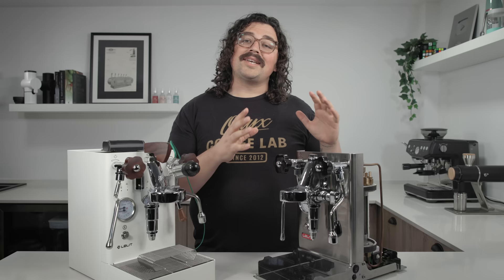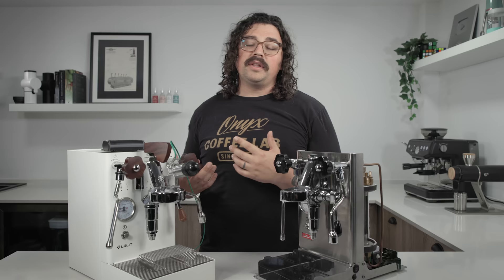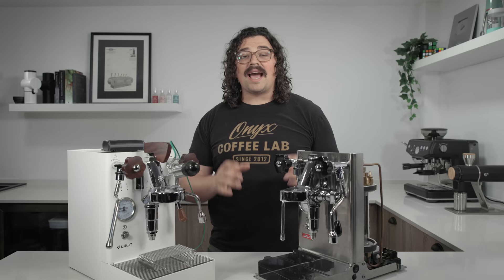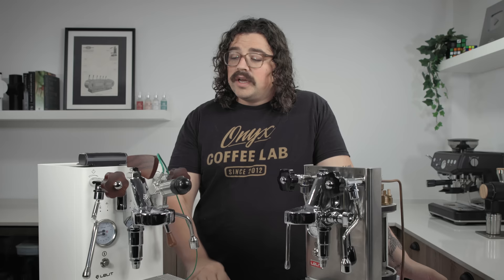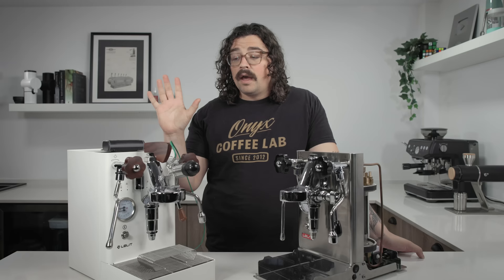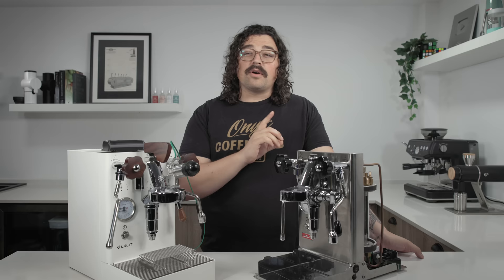Lelit agreed to send me this machine which they have taken apart. They've cut different parts down in half so we can get a really nice, good look inside the mechanics — what's going on underneath the hood of the Lelit Mara X. I will say as a spoiler: I have never had a heat exchanger machine as good as this one before, and I think a lot of what makes it special is actually under the hood and some of the innovation they've implemented.